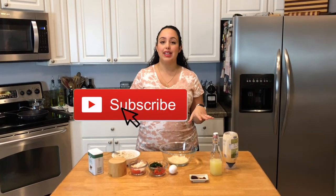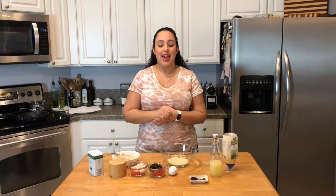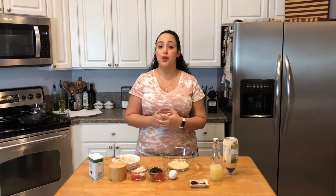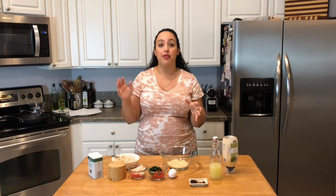I started making these actually for my husband's birthday this year. We were already in quarantine, in the middle of pandemic life, and I really wanted to bring Palestinian flavors into a crab cake. Gaza is really well known for their seafood.